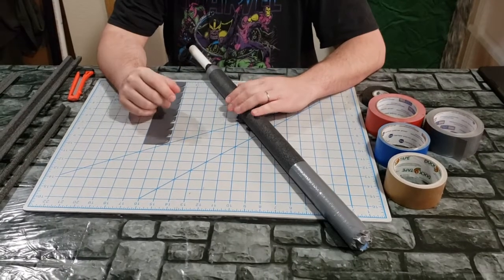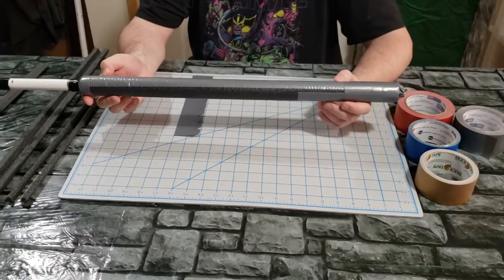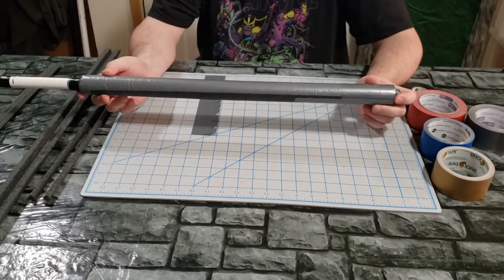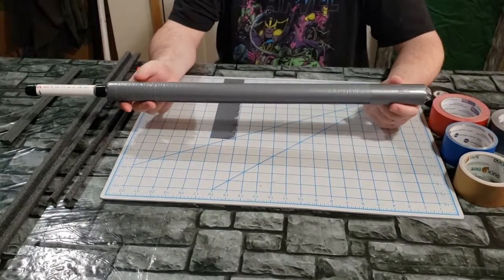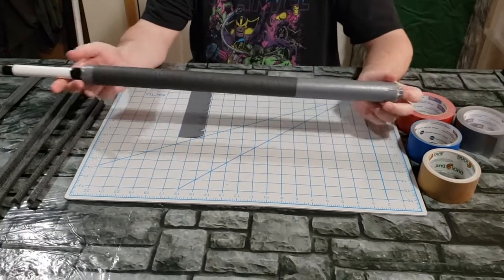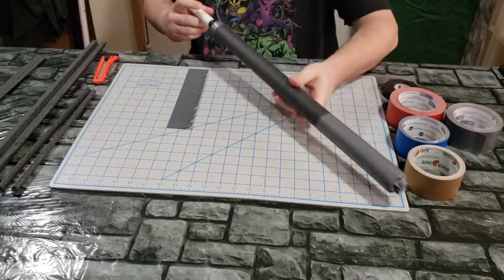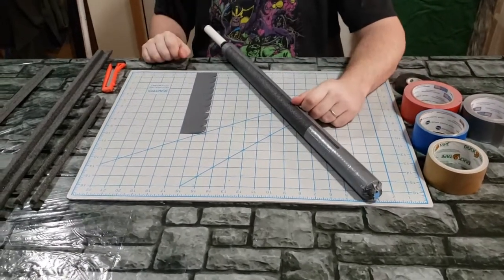Back with another video. This one I'm going to go over swords. I've already done the basic work of applying the core padding, taping everything up, putting the plug in, getting the ends all taken care of and ready to go, so we don't have to sit around for a bunch of time.